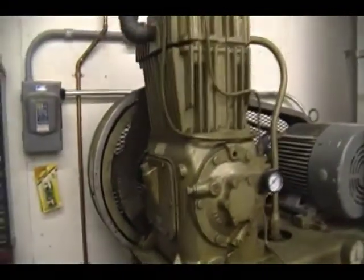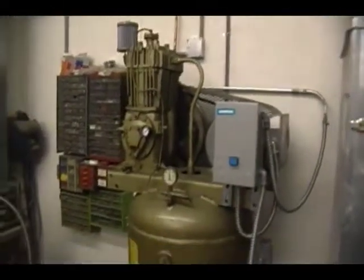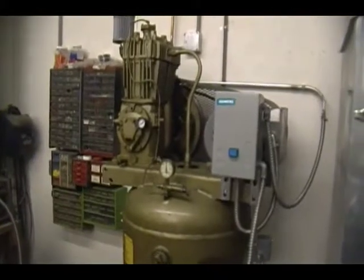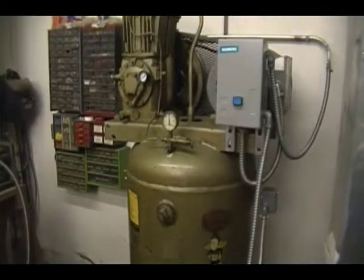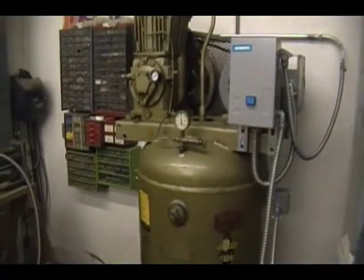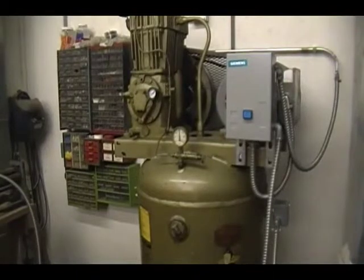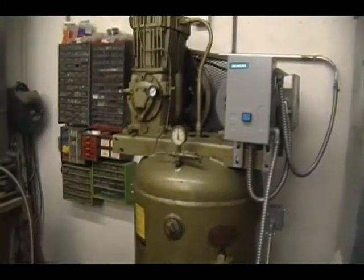This concludes the Quincy QR325 air compressor updates. I might do a video in the future using my air sander and seeing how this compressor catches up, which is quite awesome. If you saw the last video I posted, you saw that the recovery time without any air being drawn is approximately 1 minute and 22 seconds. I did do some testing when the compressor was on the other side of the shop.